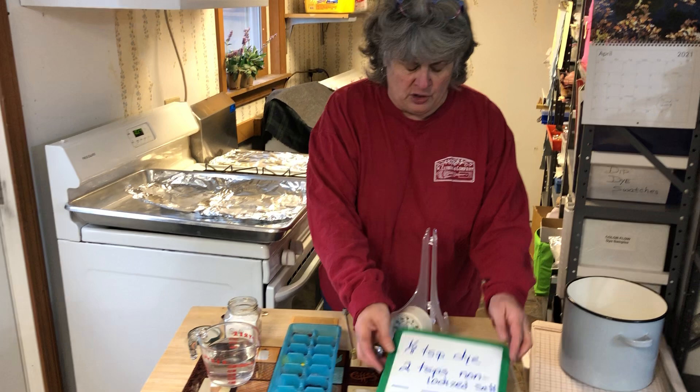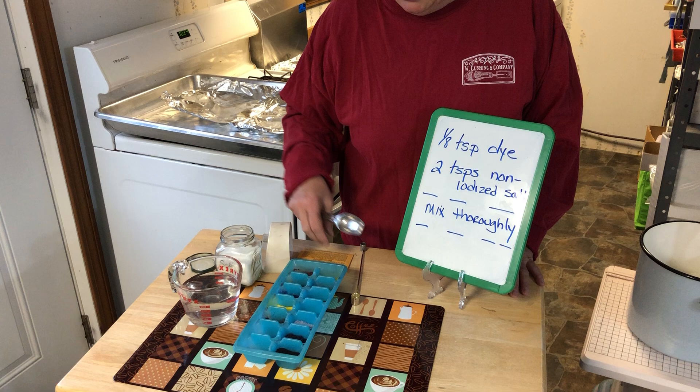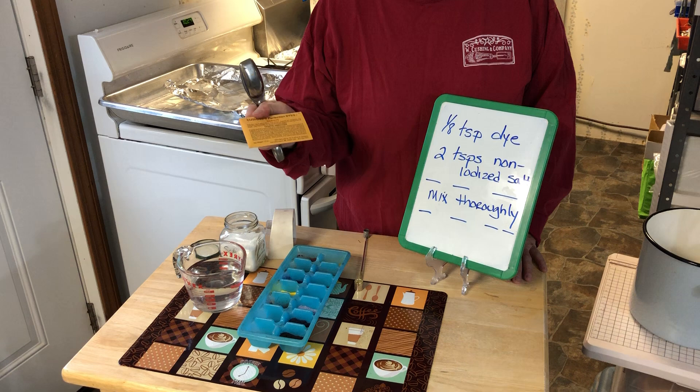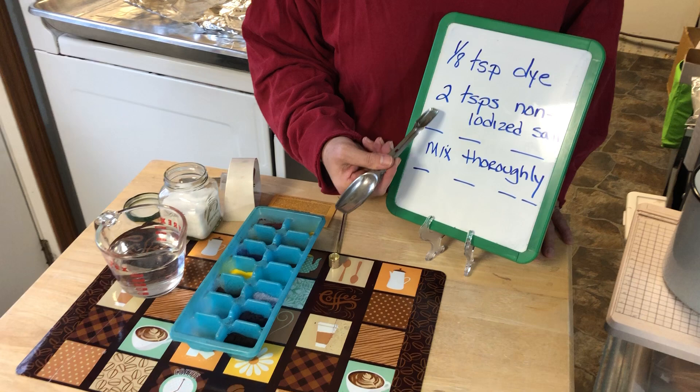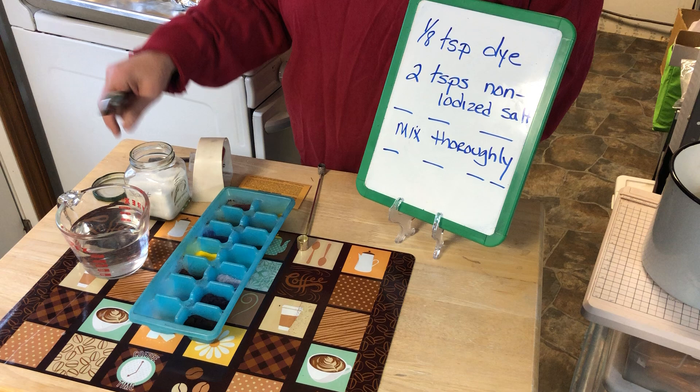Sprinkle wool is a dry dye method. You are going to mix one-eighth of a teaspoon of dye — any dye you like, more than one if you want multiple colors. I'm going to use maroon because I like maroon, and I'm going to mix it with a few other colors. You mix it with two teaspoons of non-iodized salt. Mix it thoroughly, and that is how we start our dye process.